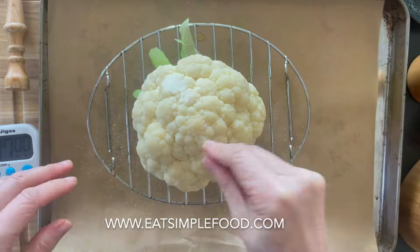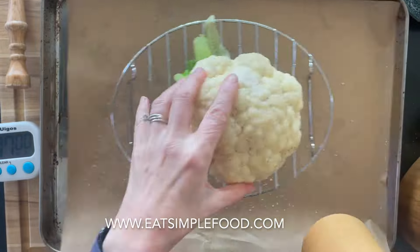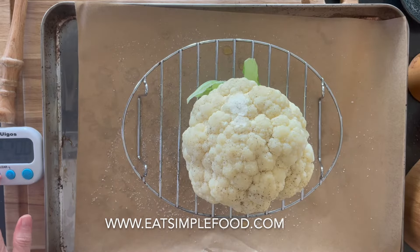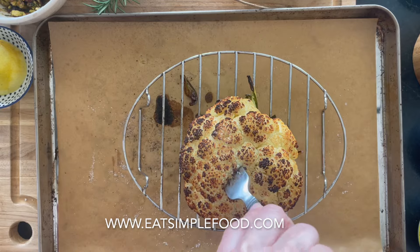You're putting it elevated so that it can roast and get all that air circulating. Put it in the oven for 30 minutes — if it's larger, you might want to go 35 minutes. Look at your oven: if it's burning, turn it down to 400°F; if it's not browning, turn it up to 450°F. All ovens run differently.